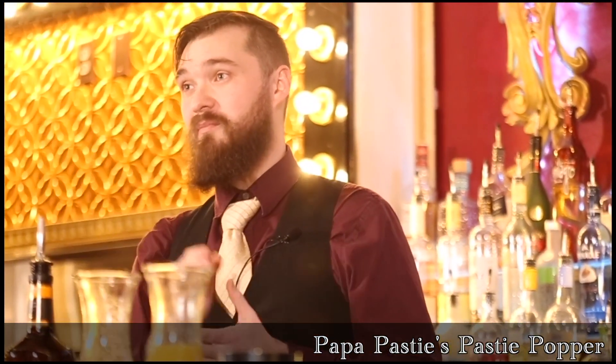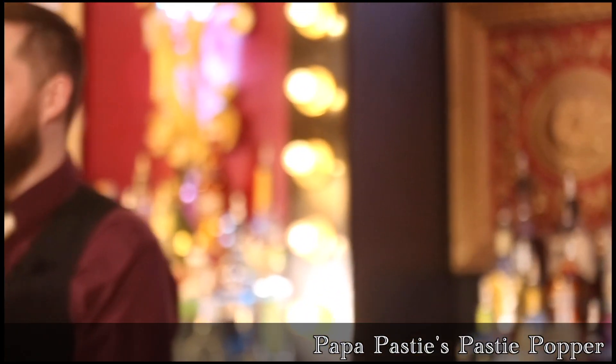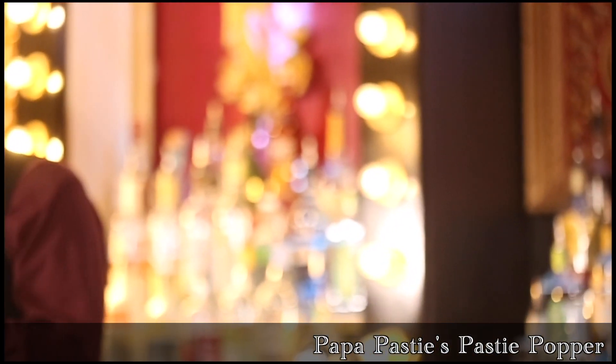This one — if you don't know who the man, the myth, the legend is, his name is Papa Pasty. His real name is Jim Callahan. He's one of the owners here at the Boom Boom Room. He's the guy that makes all these lights and sounds, and this production is so amazing — something you will only see in St. Louis.